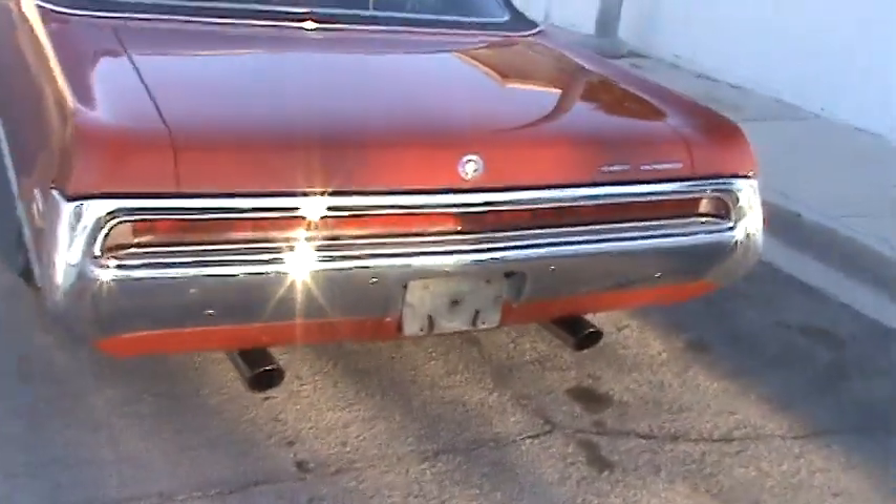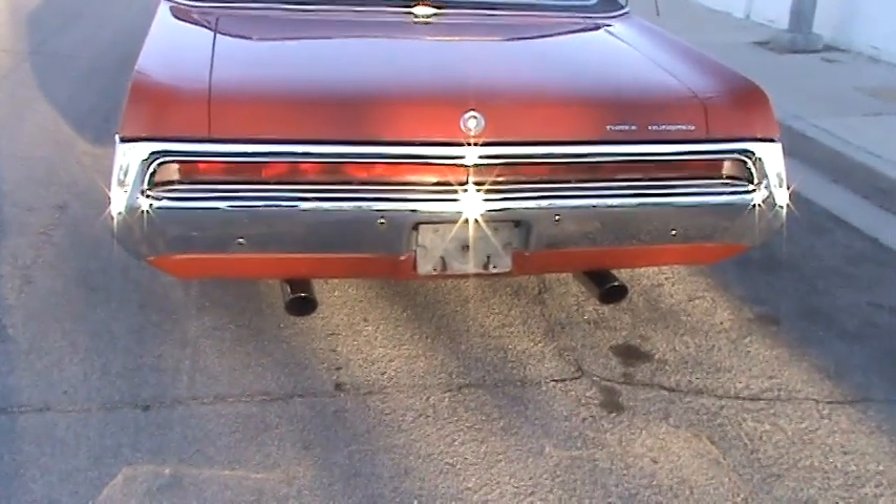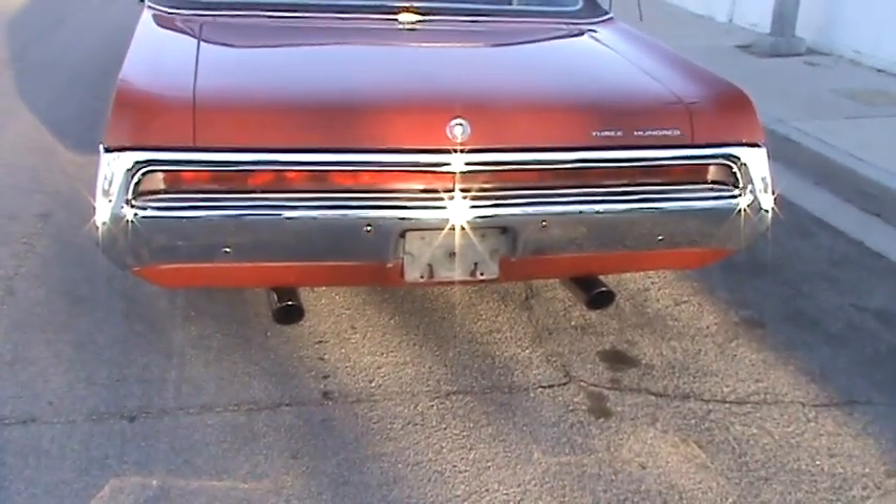It's really cool — this whole back light. It's two pieces, but it looks like it's all one piece. It's really cool the way they designed that.